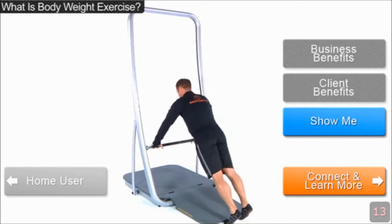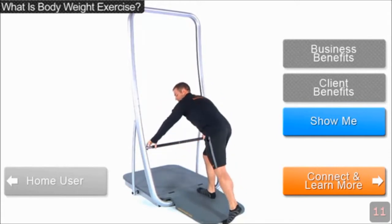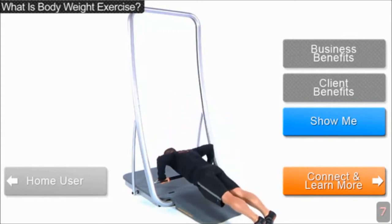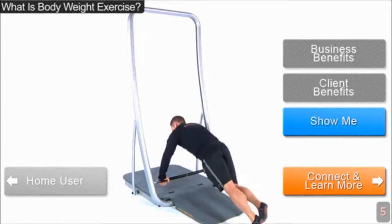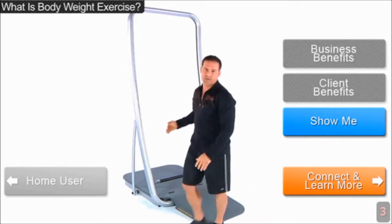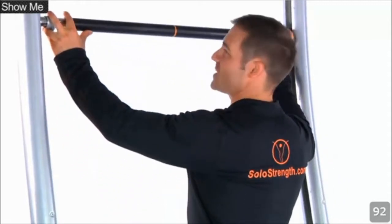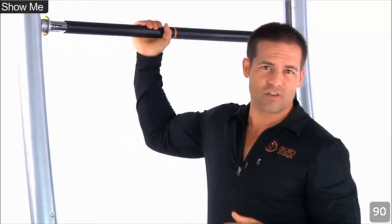Starting at a pressing movement like this, you can drop the bar down to progressively increase the amount of resistance — all the way down to this level. So no matter what level you're at, you're able to do the exercise. Let me take you through how the SoloStrength system works. One of the best parts is how fast it is to adjust — it takes less than three seconds to adjust the bar between exercises, and then it's safely locked in place.